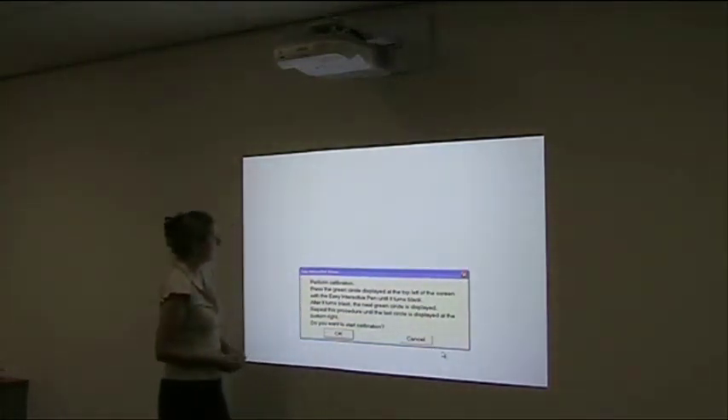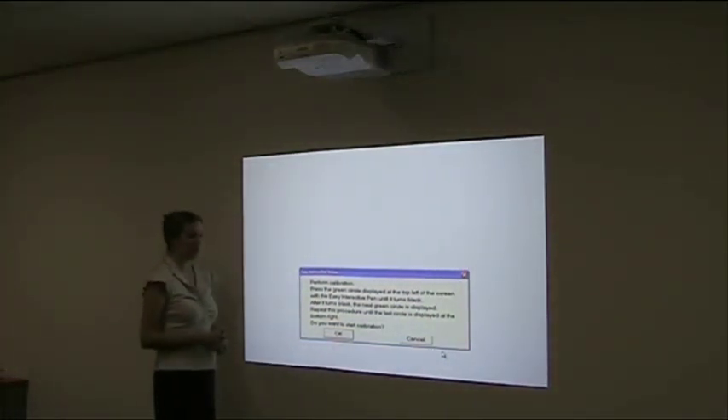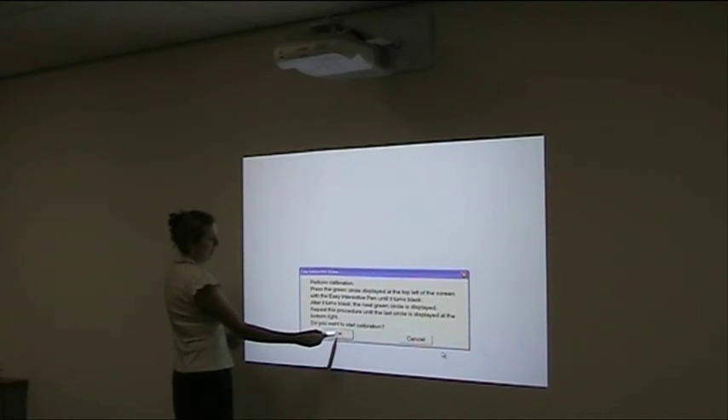Click on this. Now we're into the perform calibration mode. We simply click OK to start the calibration. We're going to be going through 25 points for the calibration, starting at the top left-hand corner.